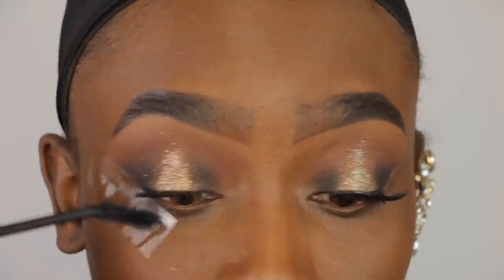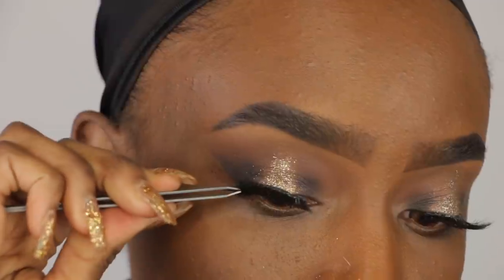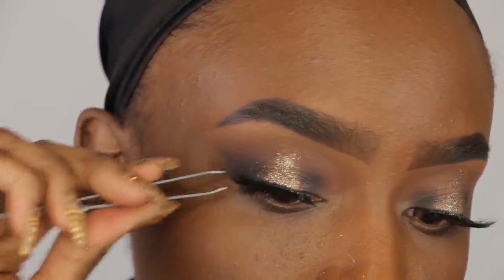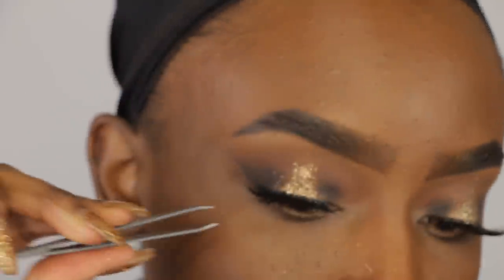Now I'm applying some mascara just so that my falsies look nice. Then I'm applying my Salon Perfect 614 lashes and applying that with tweezers per usual.